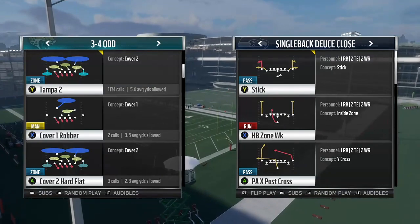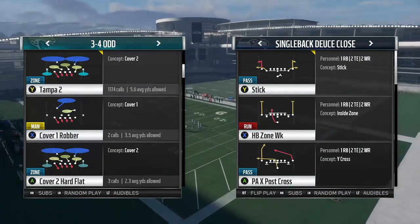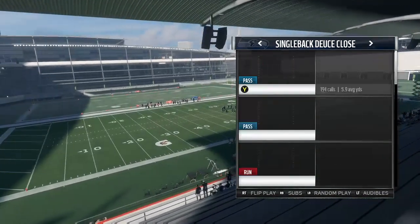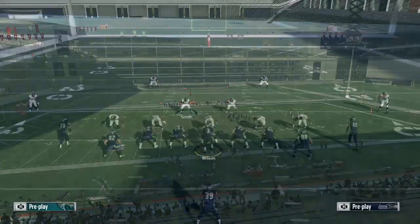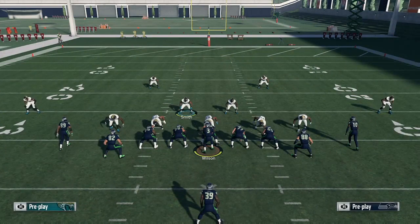The play I like to do and the coverage I like to use is 3-4-odd Tampa 2. We'll just pick the Tampa 2 coverage, and then we'll pick Wham so you can see it against Wham and tight end angle as well, because those are the two most popular plays out of deuce close.